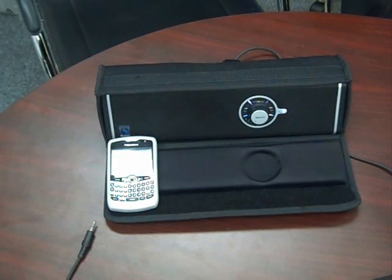Best of all, it is portable — take it anywhere. It can stream about 3 to 4 hours at maximum volume, and about 10 hours at medium volume, so that makes a huge difference compared to other stereo sets. It has a rechargeable battery, and it only takes 3 hours to be fully charged.